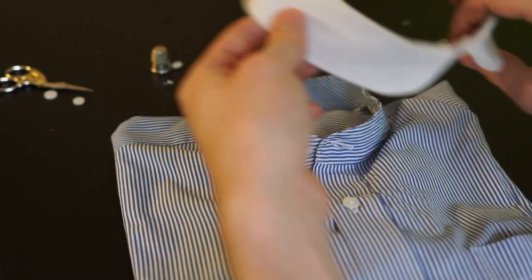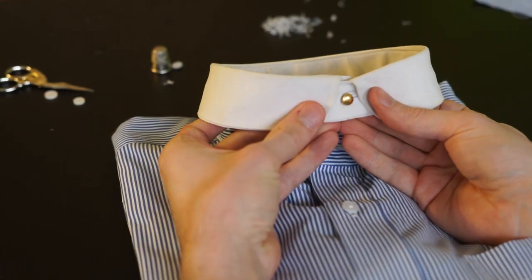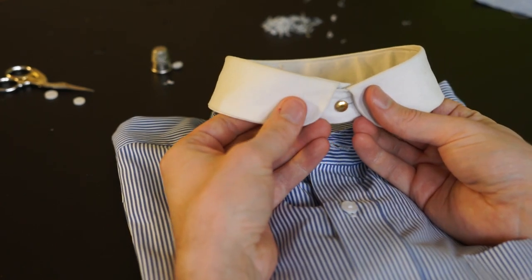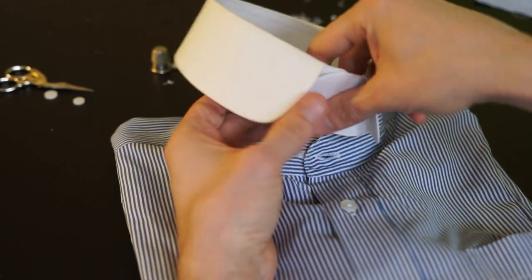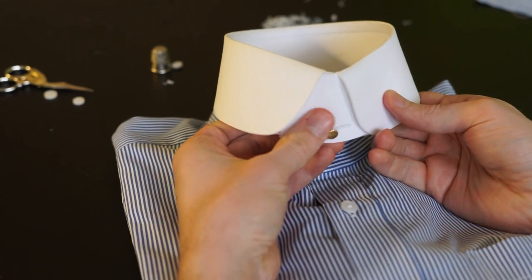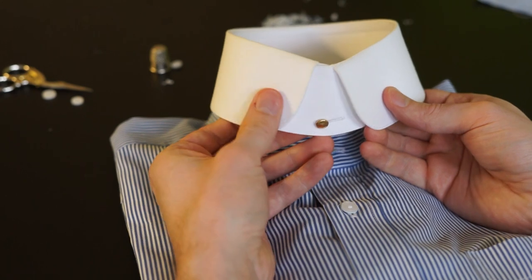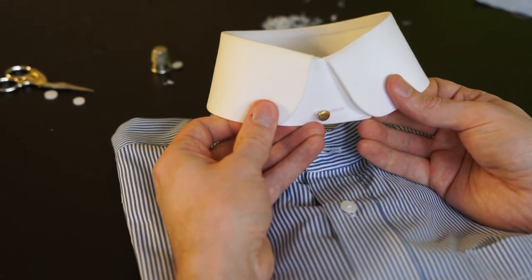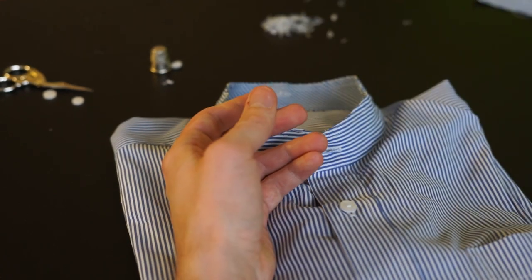Now you have three options for detachable collars. The first one is to make one from scratch — I will do another video about making detachable collars from scratch. The second option is buying one like this one; this is actually from Darcy Clothing, and this is not an ad — I can really recommend Darcy. They also have shirts where you can put on a detachable collar.